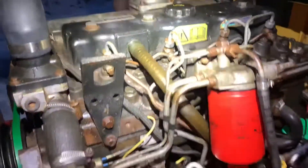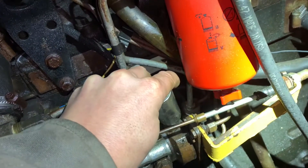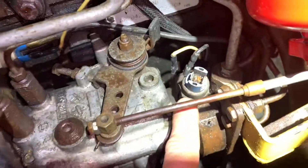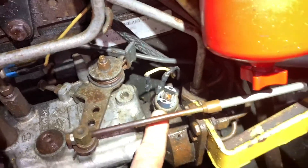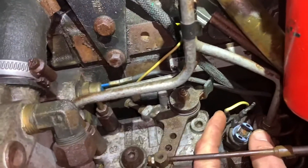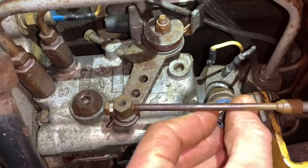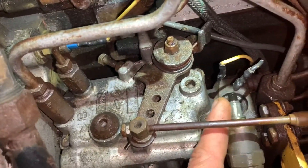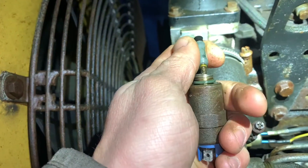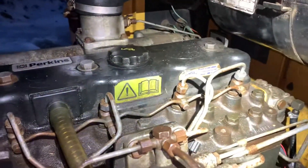Still no luck. I'm going to show you what my issue was. Tested the power coming to each of these — this is your fuel shutoff solenoid right here — and I was getting power to it. So what I did was pull this out. It's a little magnetic switch and I pulled this plunger out, then put it back in, and then instantly was getting fuel to all the injectors.